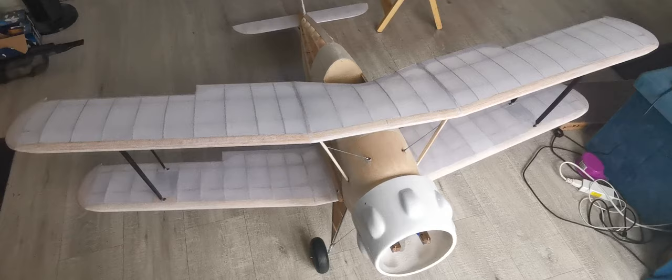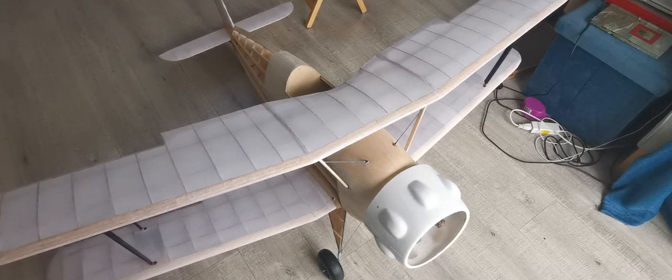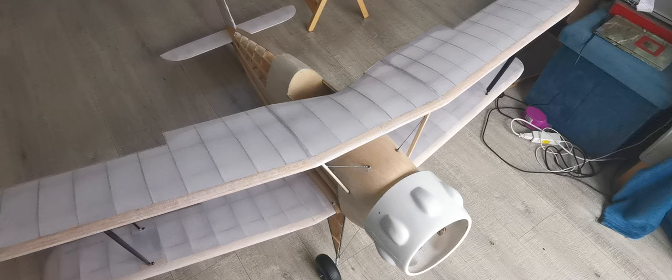Hello and welcome to the building of the Svensson Junkmeister. As you can see, both wings have now been covered. The upper wing isn't finished yet — it's only had one coat of shrinking dope, and then rain stopped play.